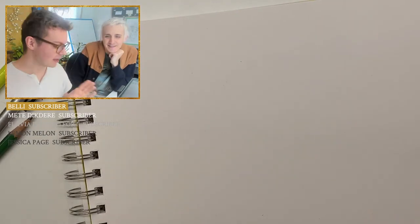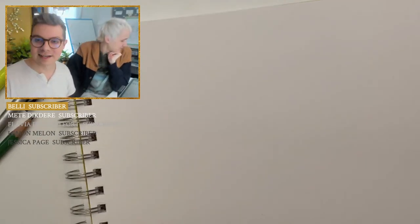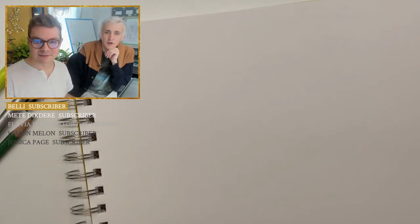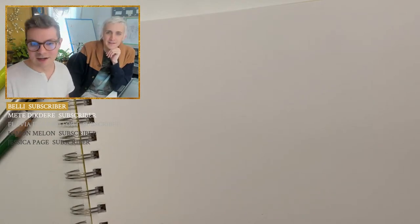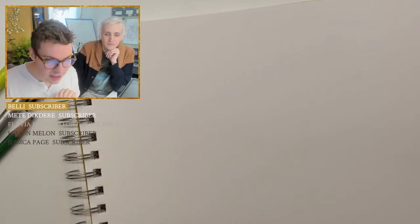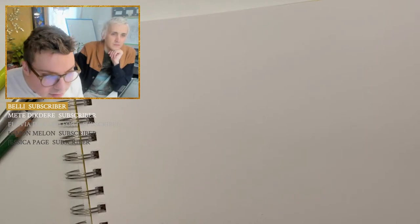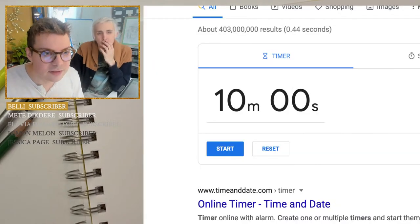So if you guys have your pencils and utensils ready, we will go ahead and get started with the 10 minutes. I forgot the timer — hold on, let me go ahead and get that on here. As we're doing that, if you guys want to put where you're watching from, Josh will go ahead and do the shoutouts while we're doing our warmups, and then I will do some of the announcements as well.